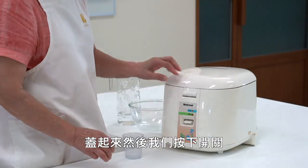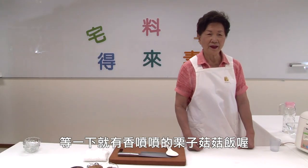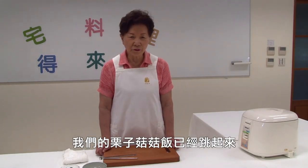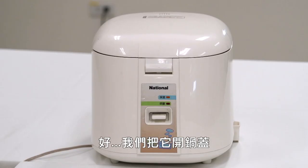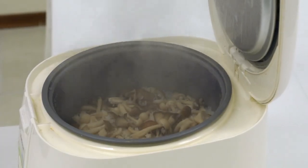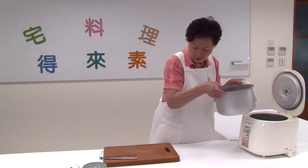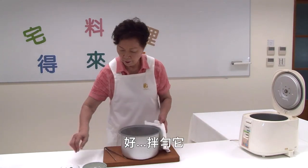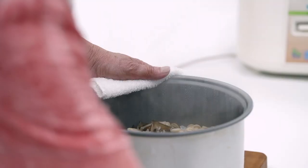We add it to the pan and press it down. There will be a little leaf that pops up. We'll wait for 5 minutes, then open the pan. Let's put it in.